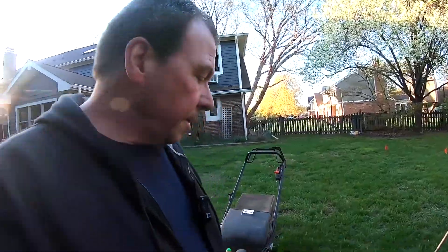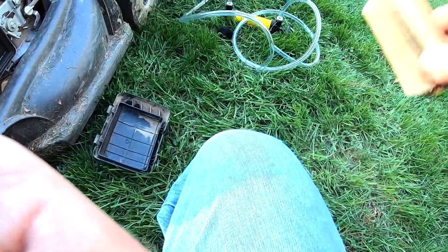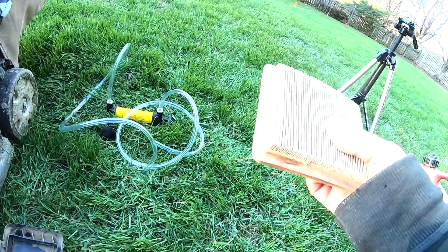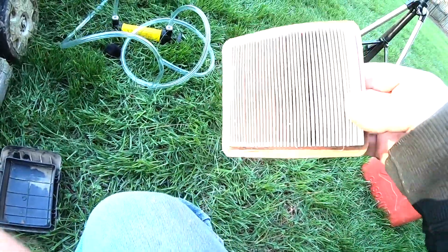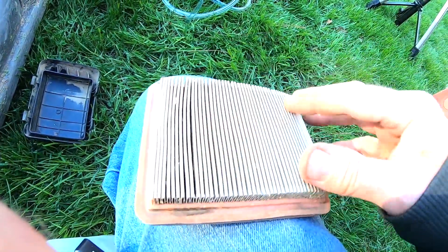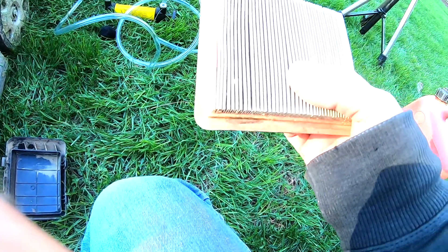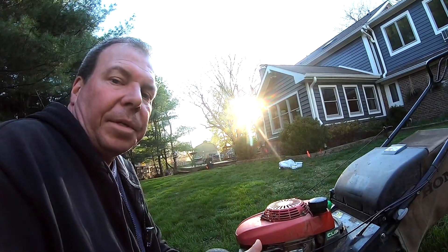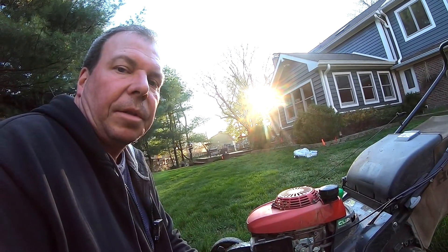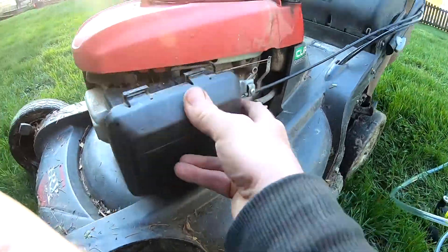If your mower still won't start, there are a couple of other pretty easy things to check. The first one would be your air filter. Your air filter is going to be in a housing — you can see this one's really dirty. If it's a paper element like this, you can try to bang it on something to clear it out, as there could be a lot of leaves and different debris in there. You'd actually be better off just replacing it, which is what I'm going to do. Your filter may also be a foam material, in which case you can wash it out with soapy water, make sure it's dry before you reinstall it, and then try to start the mower.